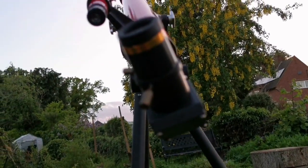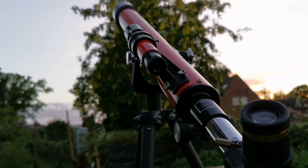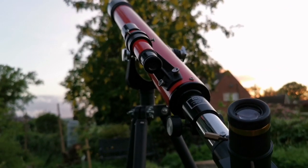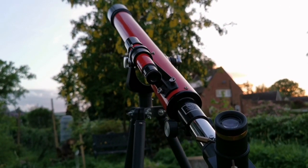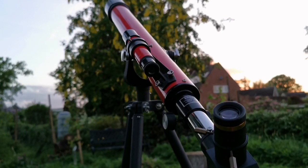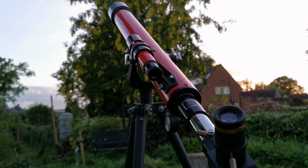This 60mm Tasco refractor telescope is equal in resolution to a Newtonian reflector, Cassegrain, or Maksutov-Cassegrain at 120 millimeters — five inch. So this two-and-a-half inch refractor is equal to a five-inch reflector in resolution terms.